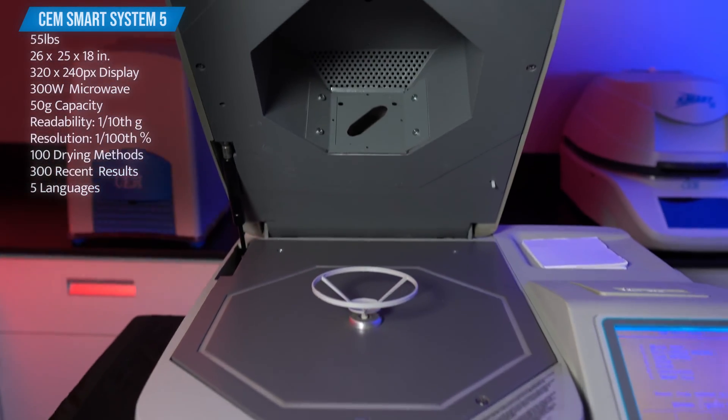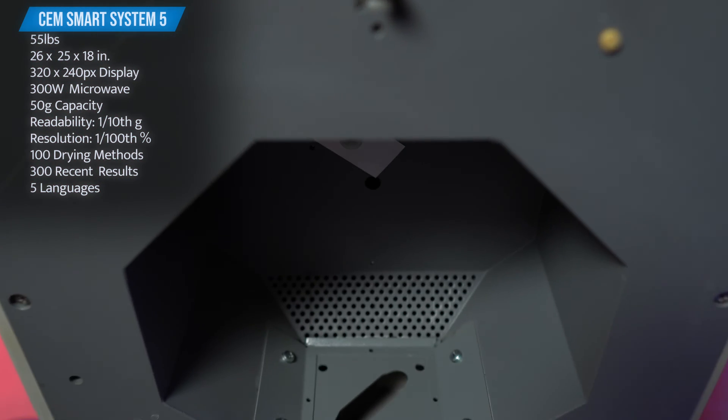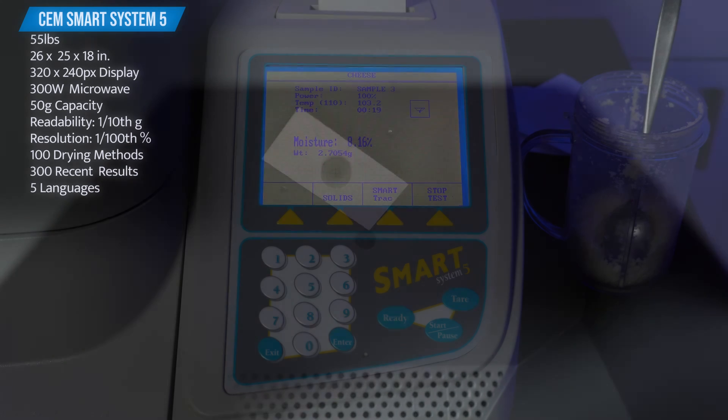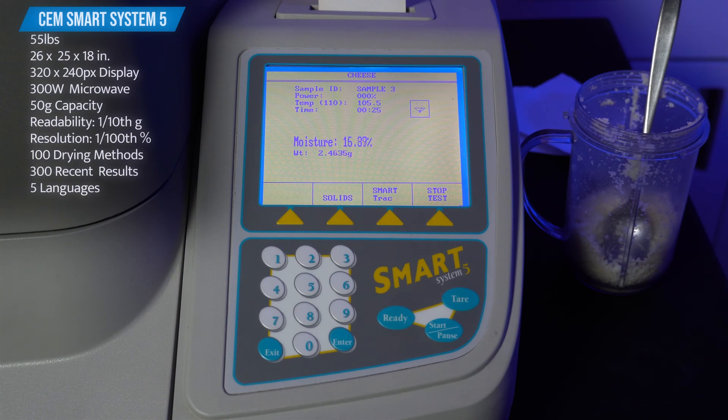The Smart 5 is heated by a 300 watt microwave, but will range between 150 to 300 watts when being used at 100% power. This is due to the infrared temperature controller that automatically adjusts the power while a test is running if it detects the sample is getting too hot. There's also a flame detector within the infrared controller that will shut off the microwave power when detected.